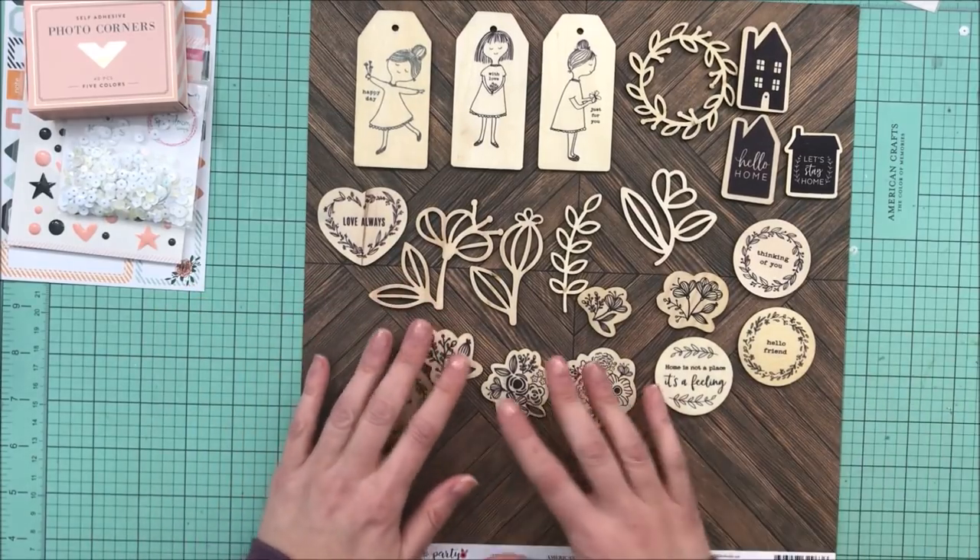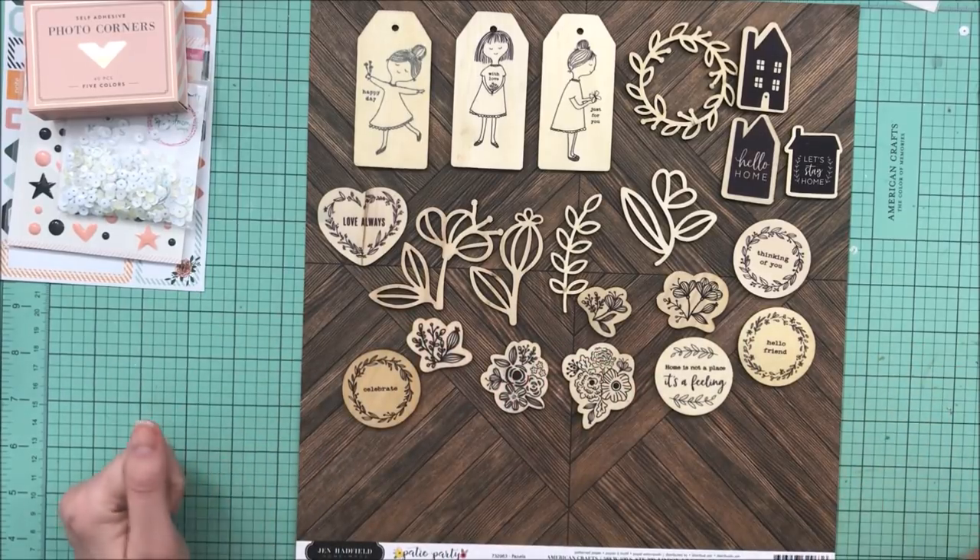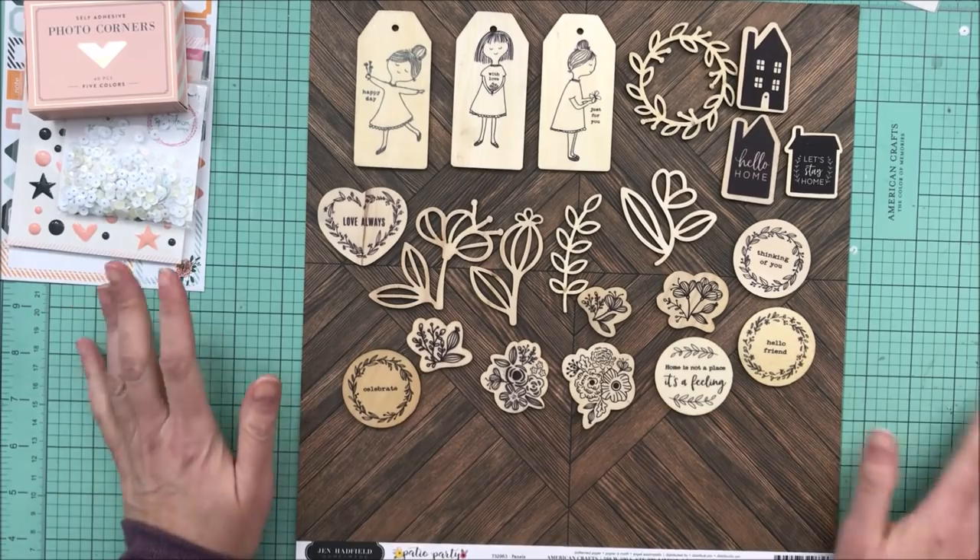So that's it — this is my February kit. I keep wanting to say January but it's not, it's my February kit. I hope to have a couple of process videos for you soon, so take care, bye!